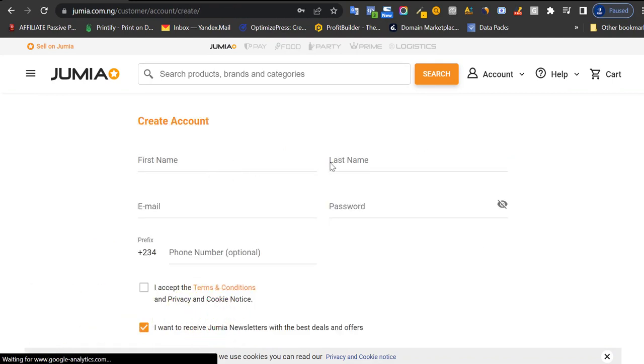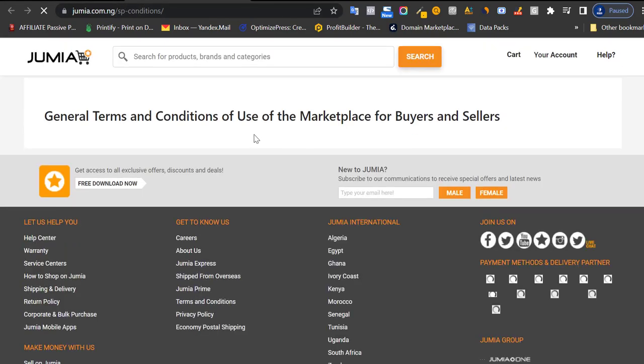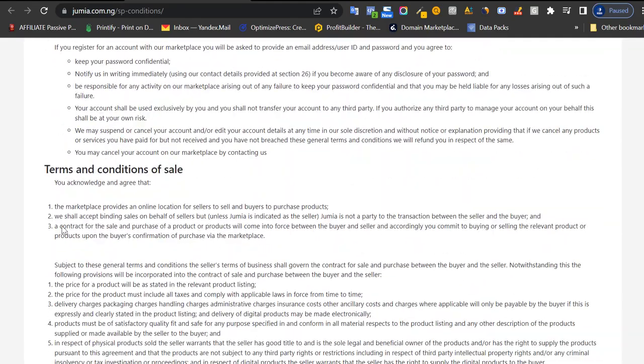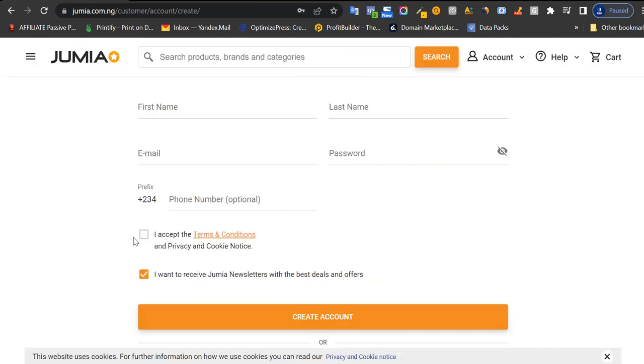Once you click there, put in your first name, last name, email address, a password you will not forget, and your phone number. Click here to read the Jumia terms and conditions — make sure you go through it at least to have a basic understanding, especially the return and refund policy, which is very important. Once you're done, click that you accept. I'd advise you to uncheck the newsletter option so you don't receive a bunch of emails from Jumia. Then click create an account.